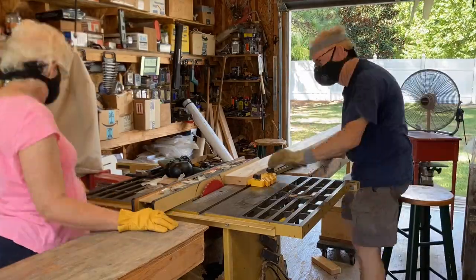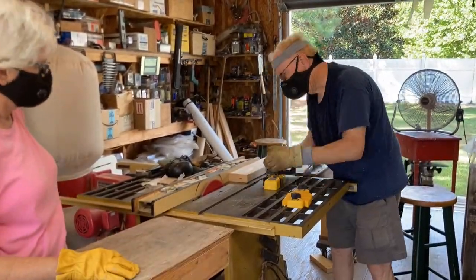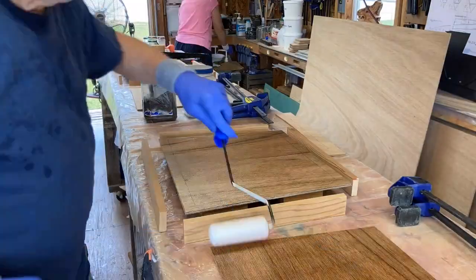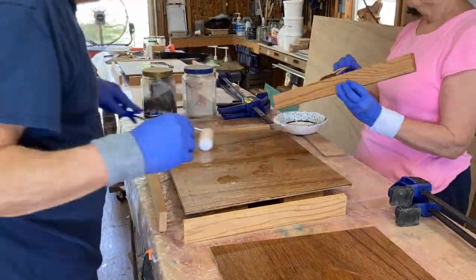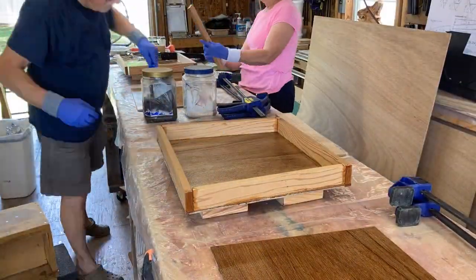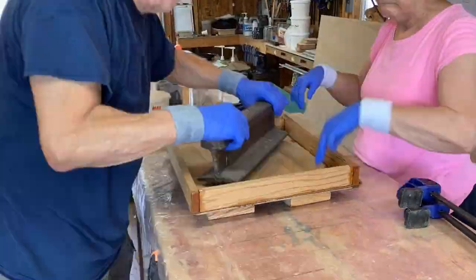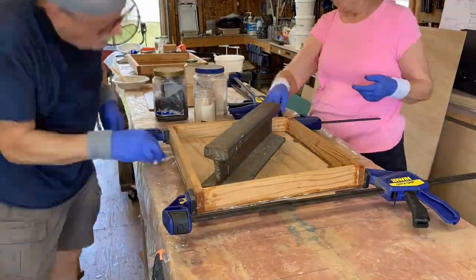We started ripping the sides for the cabin top hatches — life got in the way and we didn't have time to get to them last week. Finally we're gluing up the forward hatches; we doubled the tops of them just to give a little more strength. Nothing really revolutionary here — have a good day.